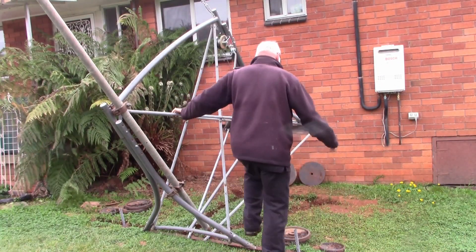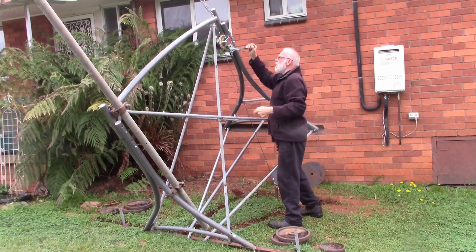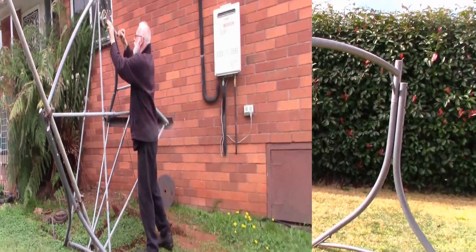Today we're going to show you how we put this portable soft standing tilt-over mask together from scratch and show you how it's all put together.